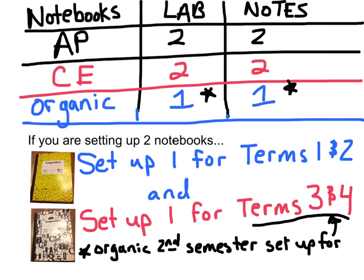If you're in AP Chemistry, you'll need two notebooks for lab and two for notes. Same with CE. Organic, you'll only need one for lab and one for notes because you're only a semester class. If you're setting up two notebooks, set one up for terms 1 and 2 and one up for terms 3 and 4. Organic, depending on if you have me first or second semester.